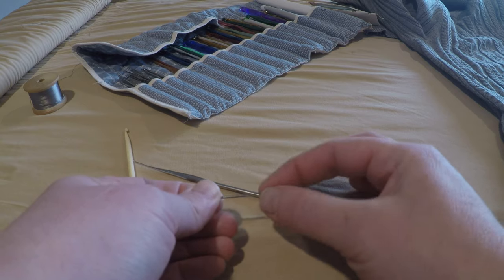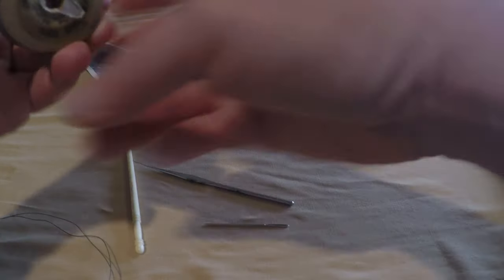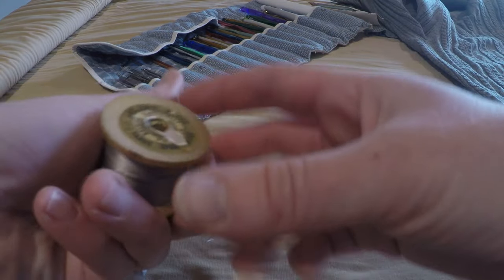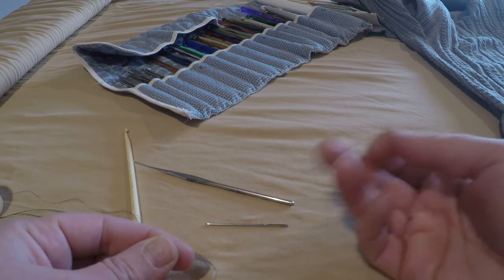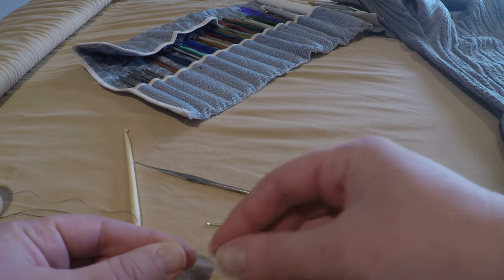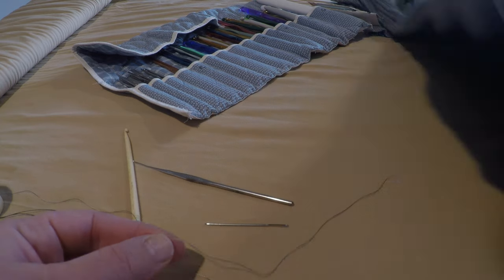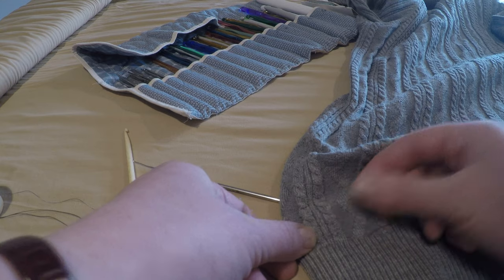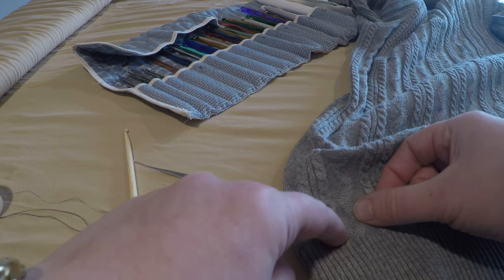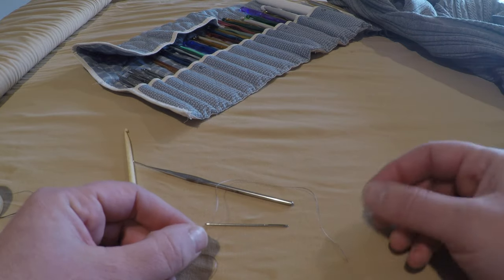That's why we use a ball-tip sewing needle — I like the large eye when working with yarn because it's easier. For mending the hole, we're going to use standard thread. This happens to be silk thread in a gray that matches my sweater, but cotton is fine, or polyester can also work. Try to go a slight shade darker than the sweater you're working with, because then it hides in the shadow.